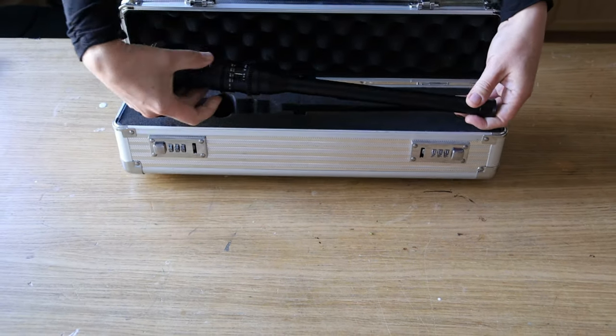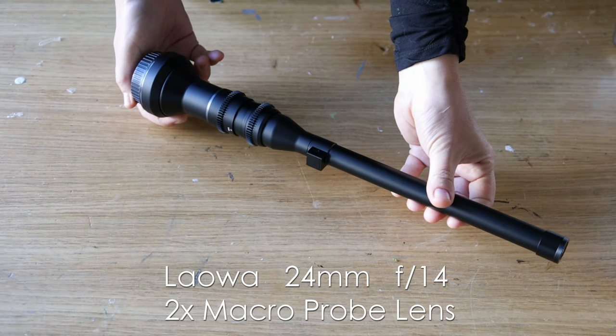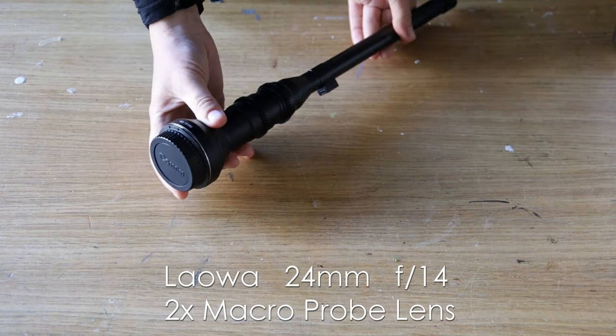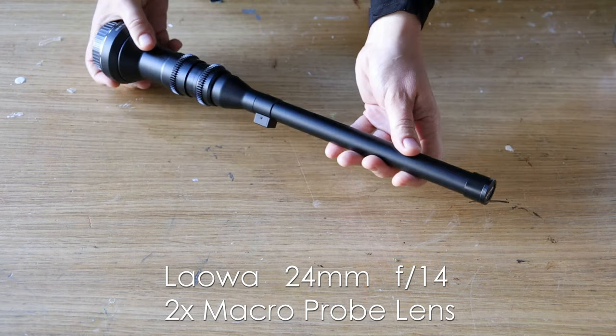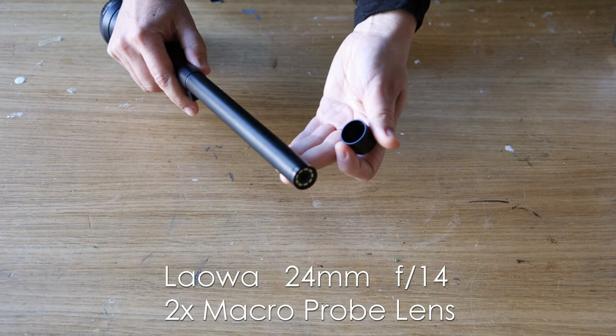This is a very special Laowa 24mm macro probe lens. It looks completely different and it achieves incredible images. I heard about it the first time when I saw the documentary The Green Planet from David Attenborough — which, by the way, if you've not seen it, I really recommend. It's absolutely gorgeous.